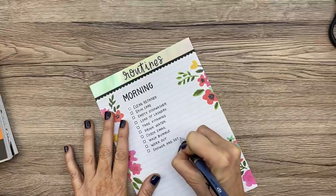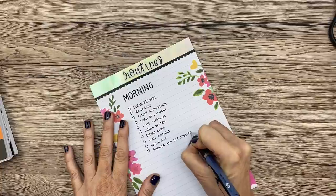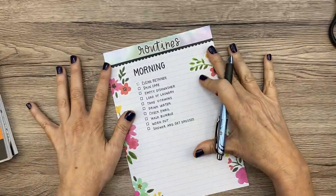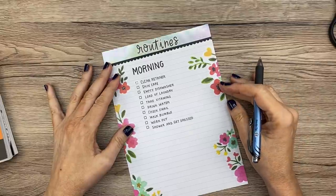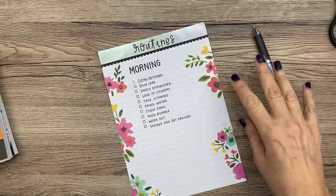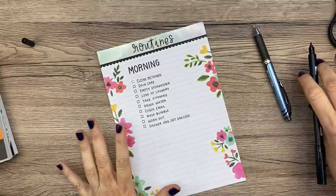I typically stay in my pajamas all day a lot of days, and while it's comfy, I'm honestly not as productive in my pajamas. My goal is to do all of this — shower and get dressed — and be ready for my day by 9:00 or 9:30. I think I can do it. It's a challenge for me; a lot of people this stuff comes naturally, but for me it never has.